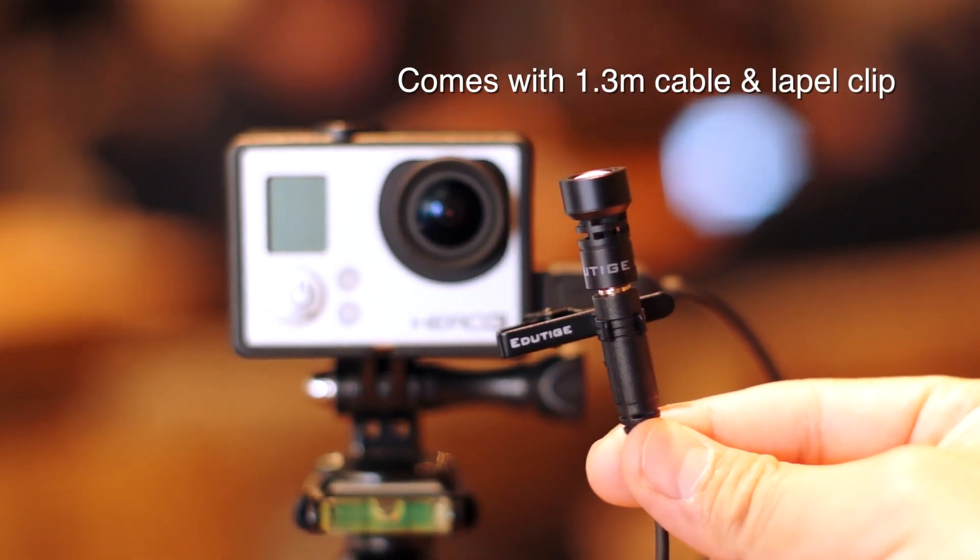What's so special about this one is that it actually only records sound from directly in front of the microphone. It kind of rejects all the sound from the side, the back, and the bottom.